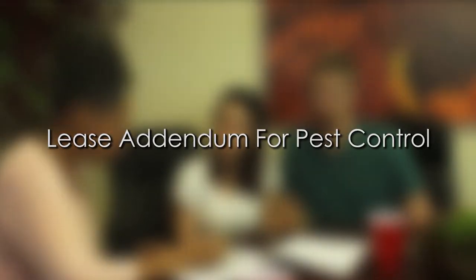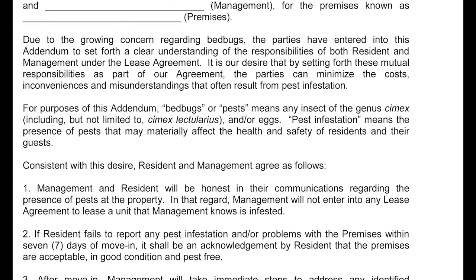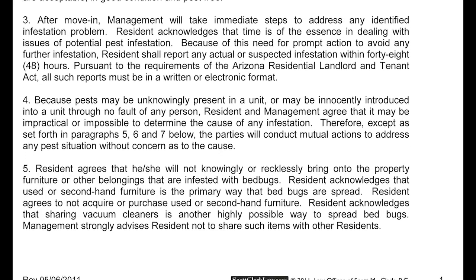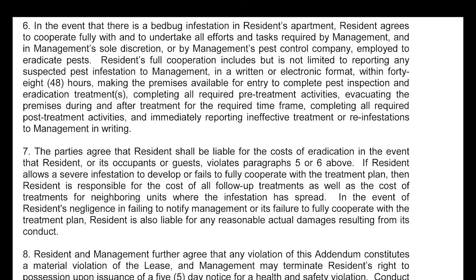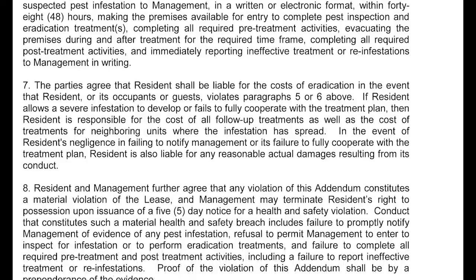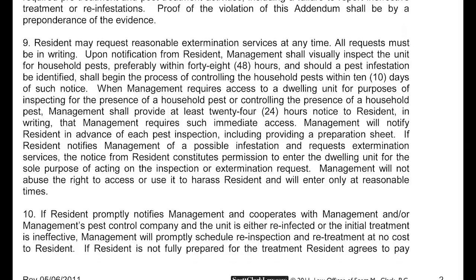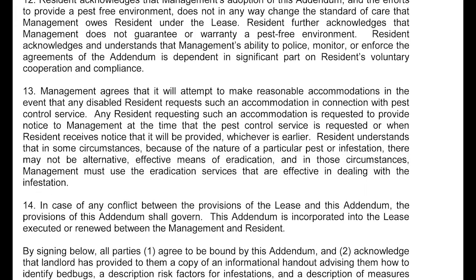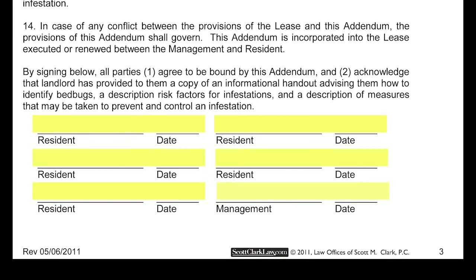This form is a lease addendum for pest control. Routine pest control to just maintain and manage pests you would take care of on your own. If there is a situation greater than just routine spiders, crickets, and ants — for example a beehive shows up on your property, or scorpions, or something that is just not normal pests — you would call our office to report that. If the owner covers the treatment costs, you agree to cooperate with the pest control vendor, for example leaving the property for a couple of hours while they fog, or clearing out under the sinks and cabinets so they can spray for maximum benefit. Please sign and date this form where indicated.